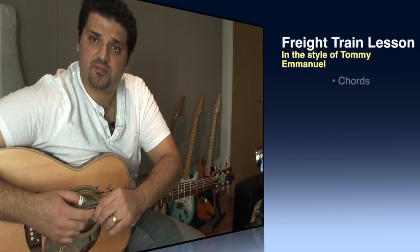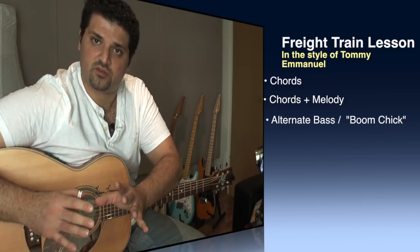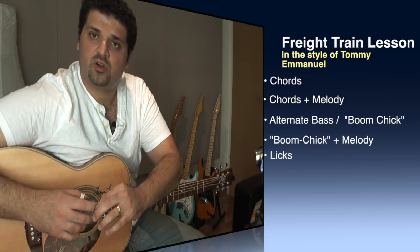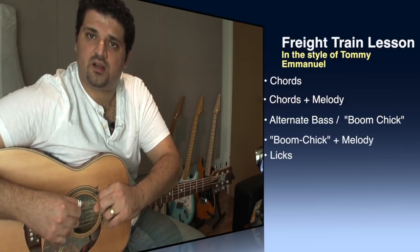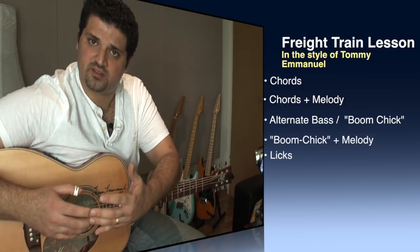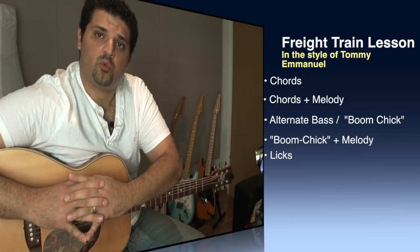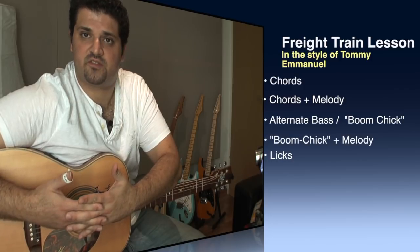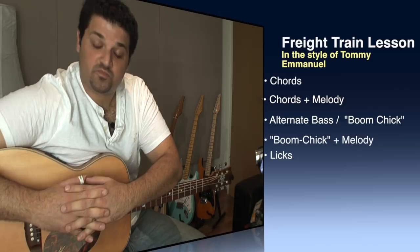The lesson is divided into segments. The first segment is going to be about just the chords, getting to know them, and then the melody with the chords. Then we're going to look at the boom-chick and how to produce that alternating bass sound the way Tommy does. Afterwards we're going to connect it with the melody. And then I'm going to give you some licks and ideas which you can use inside a tune, or in just any configuration that works harmony-wise. So let's get started.